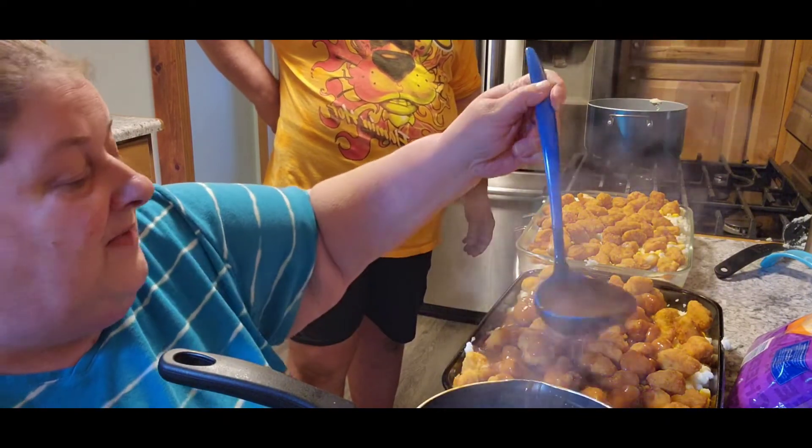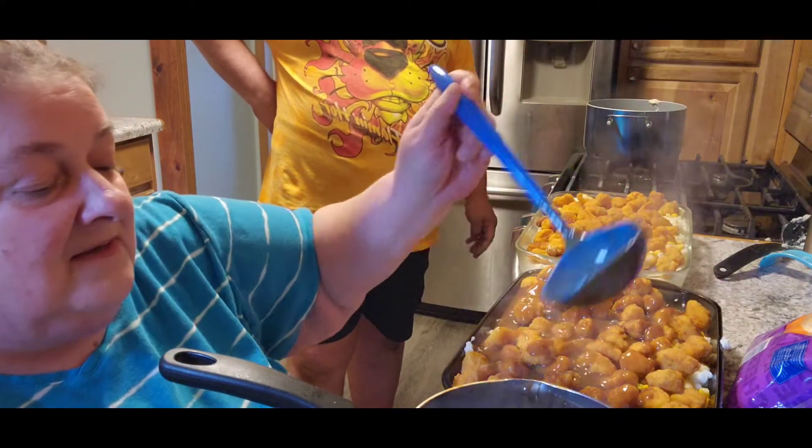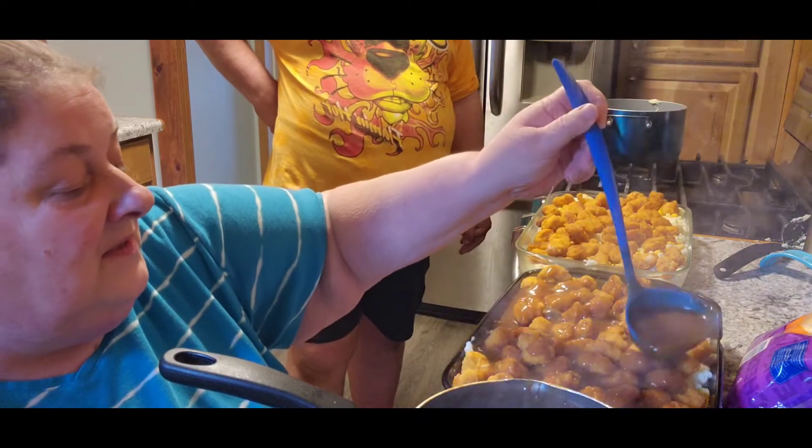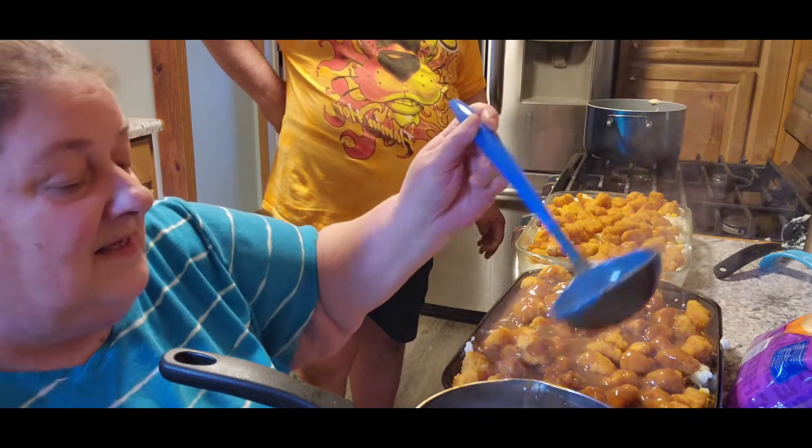I haven't thought about what to make for next week, so if you guys have any suggestions or any ideas of what you'd like to see me do, pin it in the comments — I'd love to hear it.